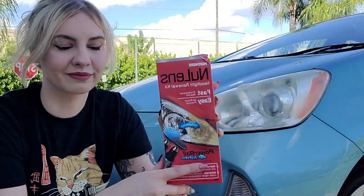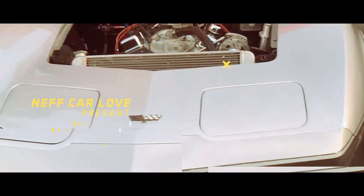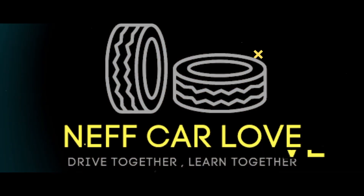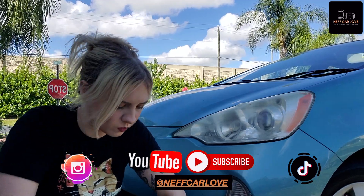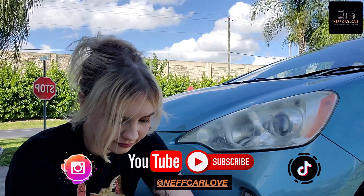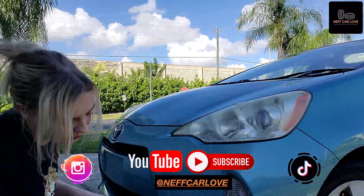On today's episode of Nuff Car Love, we're going to be cleaning up my headlights. I figured I would give myself a break from doing the hood pin this week and just do a simple video on how to clean your headlights using a cleaning kit.